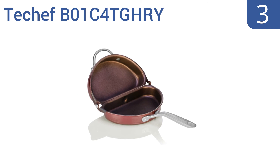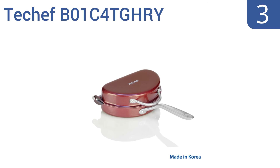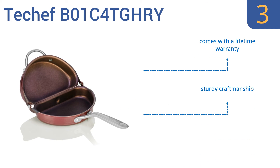Nearing the top of our list at number 3, the T-Chef B01C40GHRY comes in a lovely wine color and has a convenient loop at the top so you can easily grip it when turning it over or hang it up over your stove when it's not in use. Plus, it's free of PFOA, a toxic chemical often found in non-stick items. It comes with a lifetime warranty and is made with sturdy craftsmanship. Both sides heat evenly.